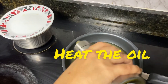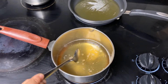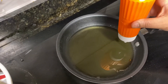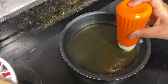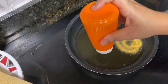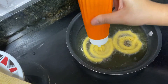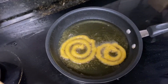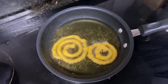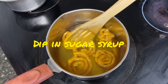Heat the oil to fry the Jalebi. In the meantime, prepare the sugar syrup. Now this is the sugar syrup.